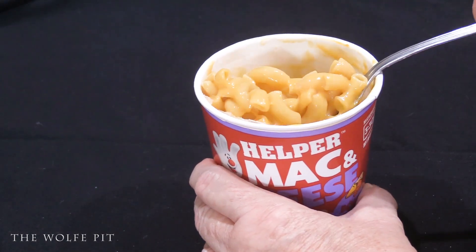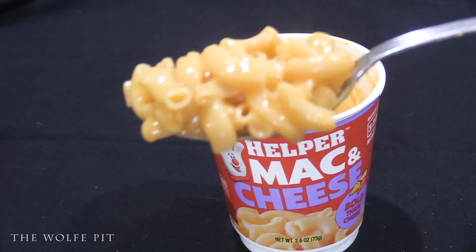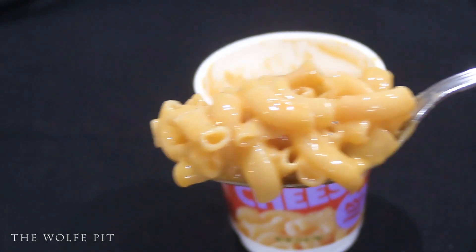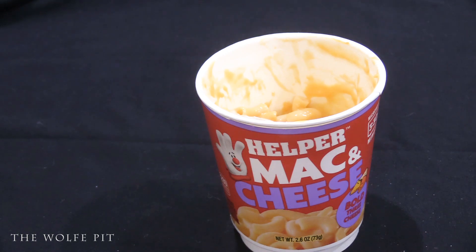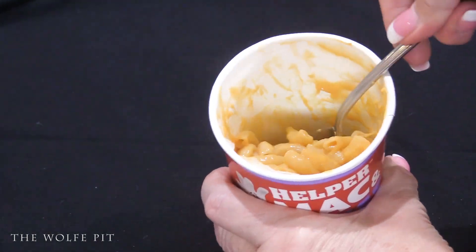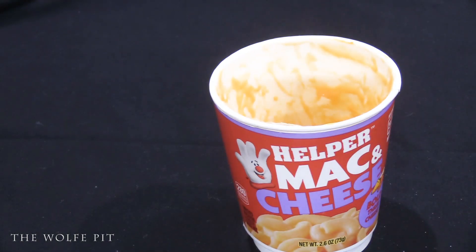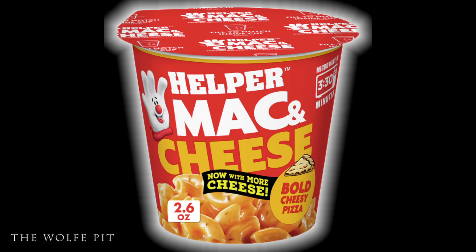After resting one minute, it's time to eat. It already looks creamy and cheesy — much better than I expected. The Bold Three Cheese was very cheesy and creamy, the macaroni was cooked perfectly, and Mrs. Wolf Pit loved it — but she's an aficionado of cheap mac and cheese. I didn't love it but it was pretty good, better than other mac and cheese cups I've tried. It was lacking the punch of flavor I expected from the word 'bold,' so I'm giving it a 6 out of 10.